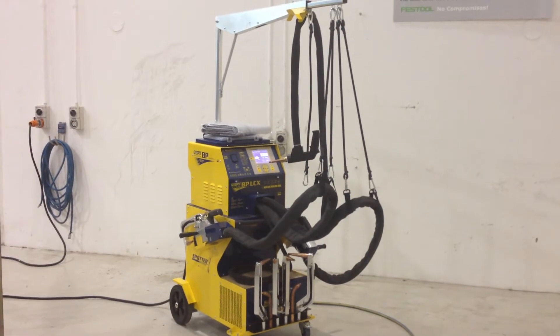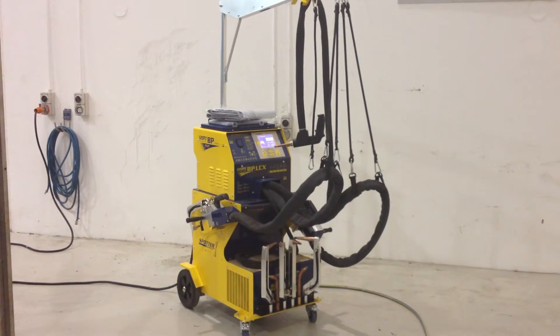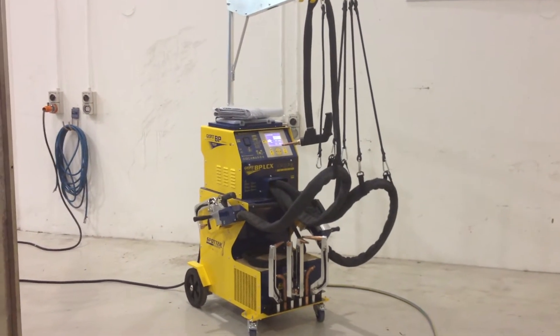The brand is GYS, manufactured in France. The model number is BP-LCX, water cooled.